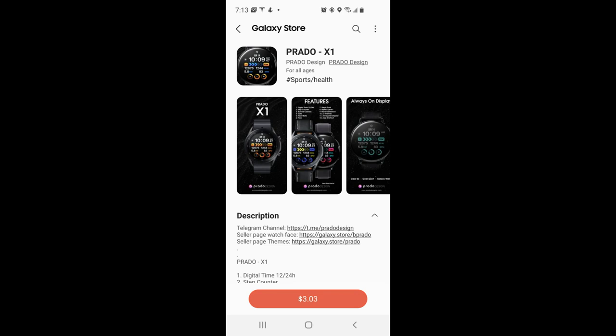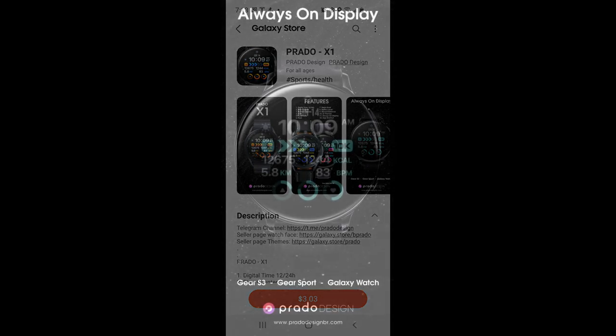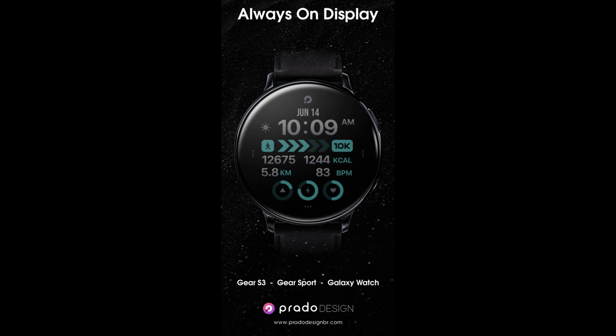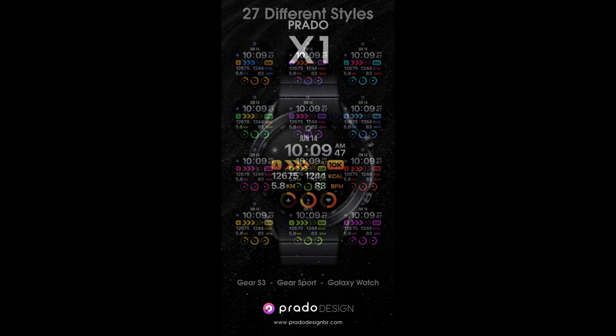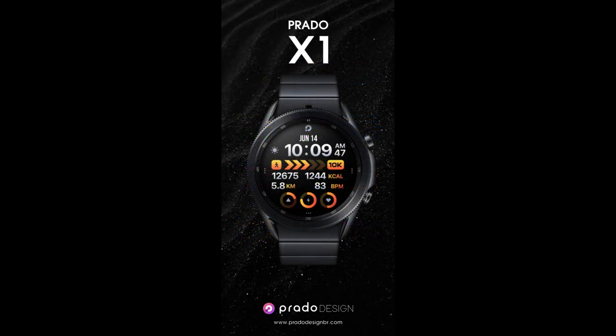Welcome back to Jibber Jabber Views guys and thanks for tuning into the show. I really do appreciate your support of the channel as well as all the developers that create stunning watch face designs for us. Today's design is just another example of that, because this time I have a very modern and sporty watch face from our friends at Prado, and not only does this one have a great style to it, but you also get health and activity information as well as some really nice theme accents that you just have to see.